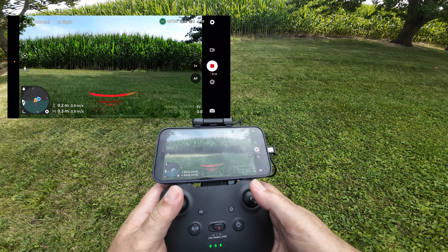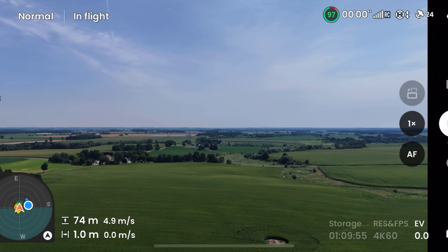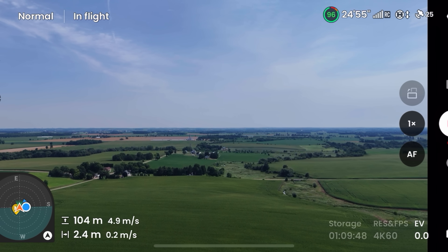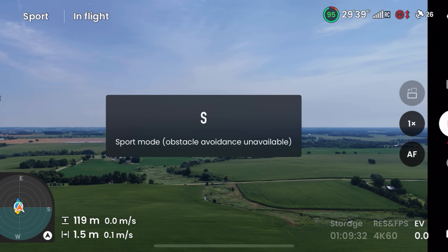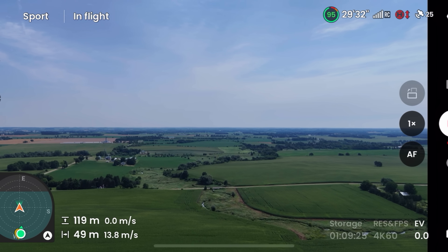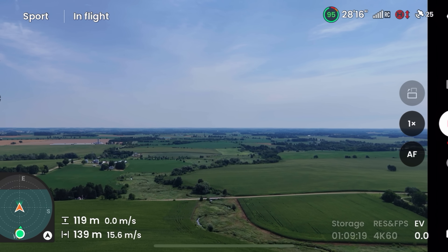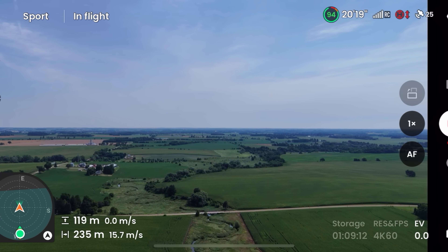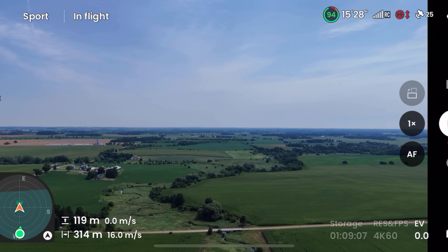Let's get the drone up and go for a flight. What I'm going to do is put the drone up to 120 meters, so that when we put the Mini 4 Pro up we can keep things the same. Quite often I would just fly out and raise it as needed, but we're going to be in Sport mode and off we go. Right now we're flying at 16 meters per second in Sport mode.